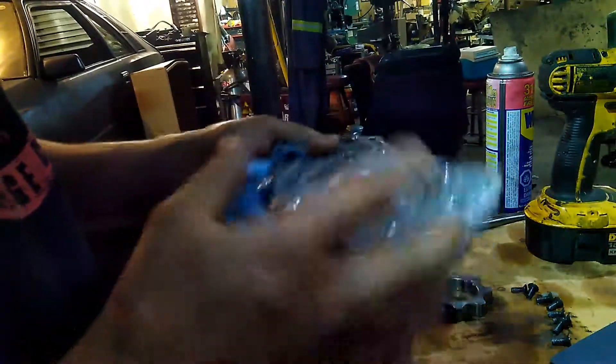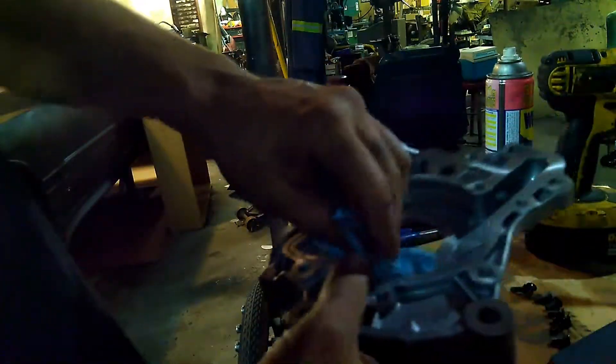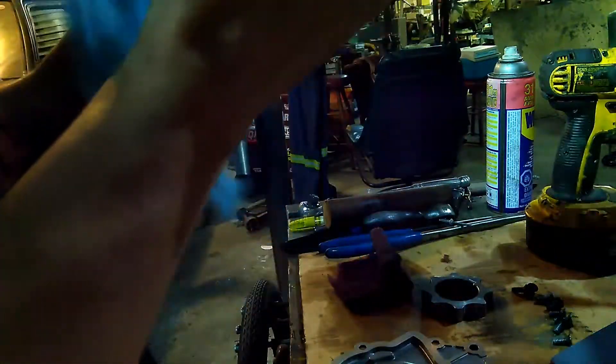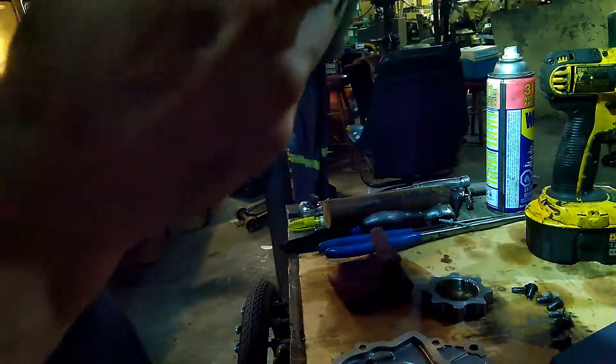That's what it looks like inside, and that's what you're paying 400 bucks for. Lots of cleaning to do because everything is full of metal shavings in my engine.